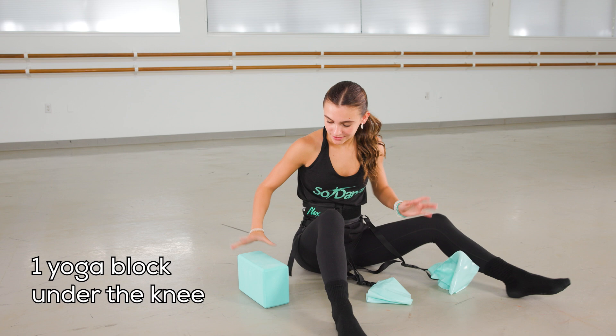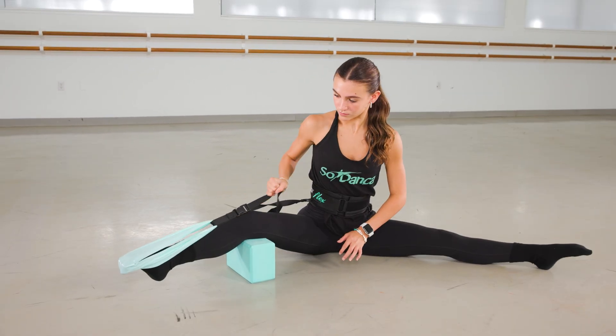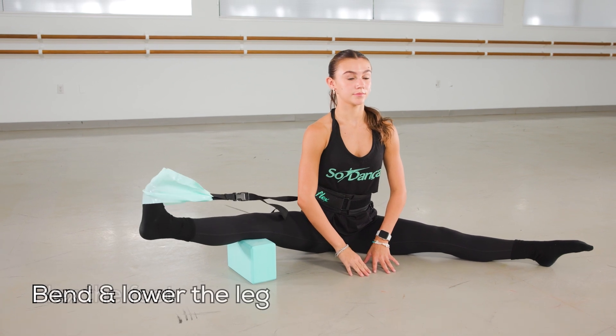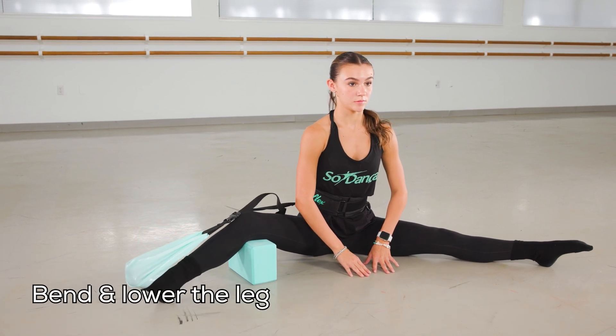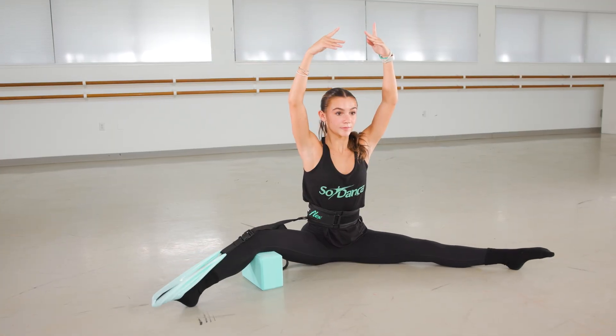Starting with one block under the dancer's knee, set on a higher level. She's going to brush off, flex, and take it back down. Brush off, flex, and take it back down.